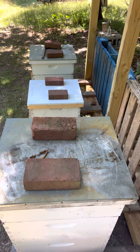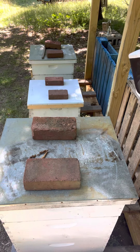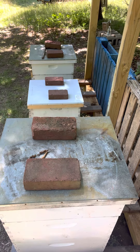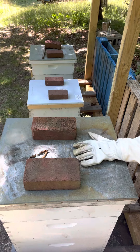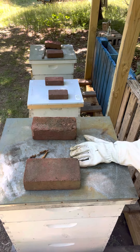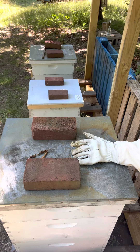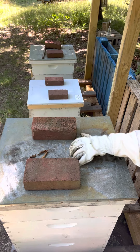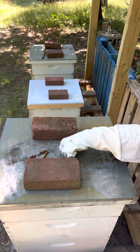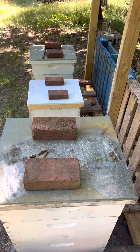Hi guys, welcome back. I'm just going to check this one really quick to see if they have started working in the super. I know most of it was drawn comb and they are a very strong hive. This was a five-frame nucleus at the end of April, so just a quick check.